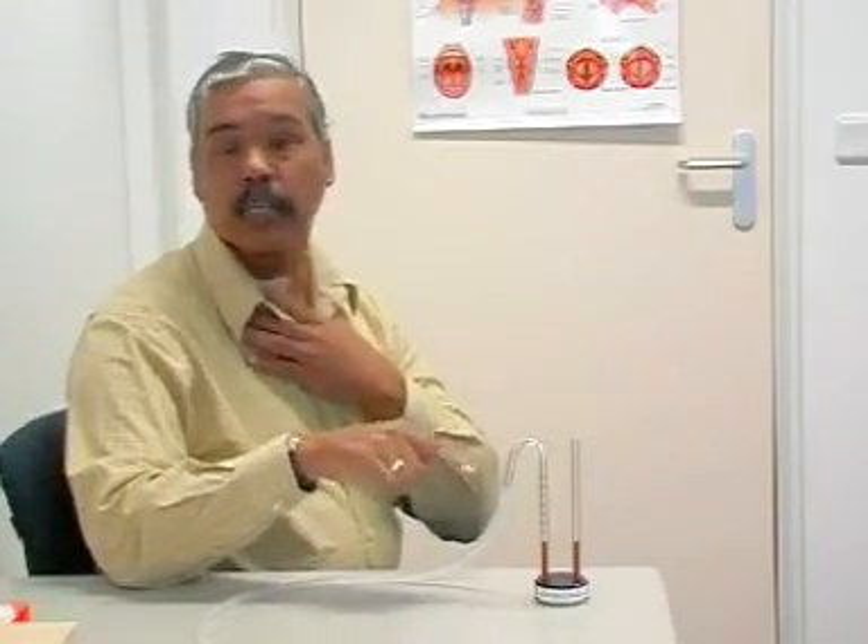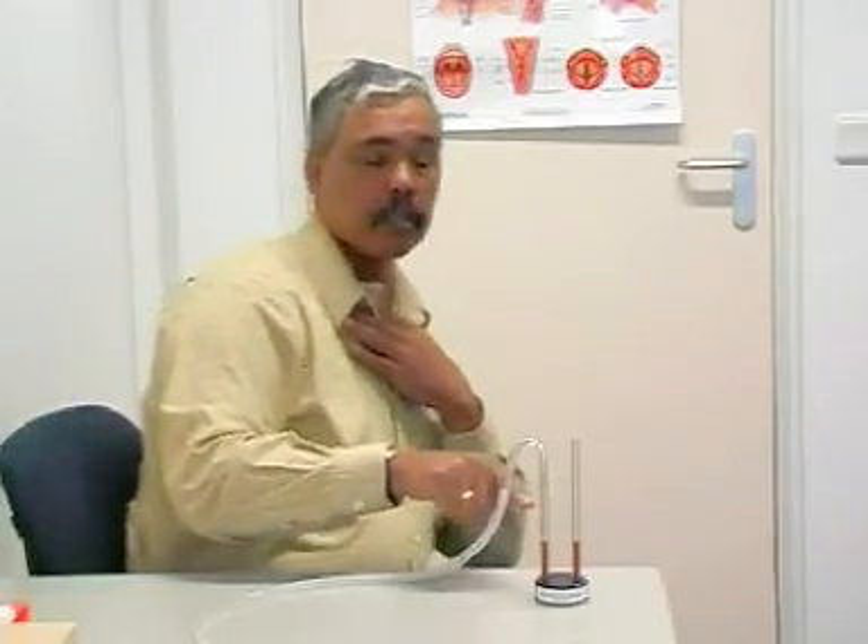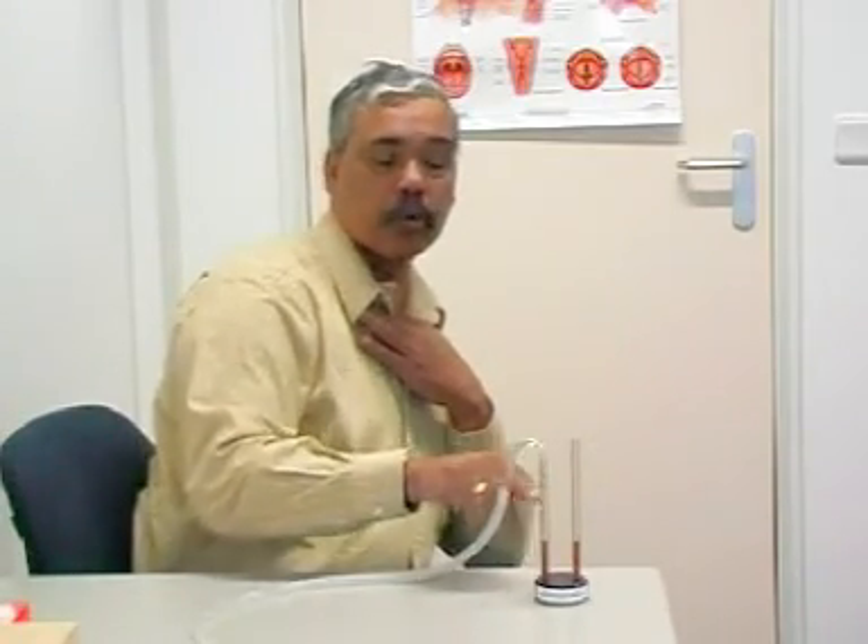I've been allowed to take this manometer home for two weeks to practice the new technique for smelling. The fluid should rise here and start to fluctuate. If the fluid rises on this side then you've managed the technique well. I put this in one nostril and I closed my other nostril with a finger.